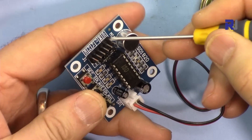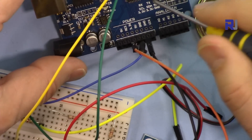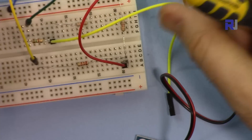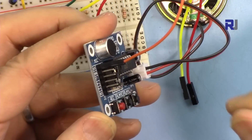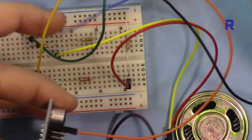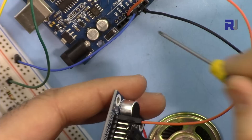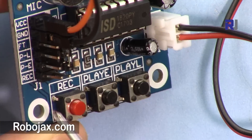We connect VCC to 3.3 volts on Arduino, so you will have 3.3 volts here. The orange wire will be connected to VCC, and then this will go to the ground pin on the Arduino.